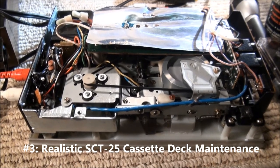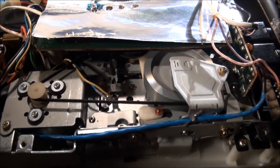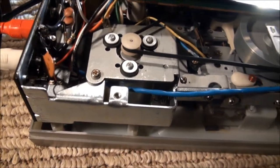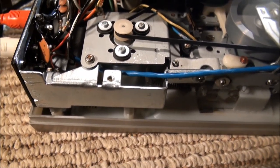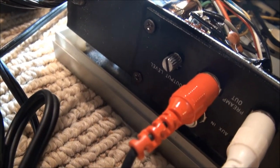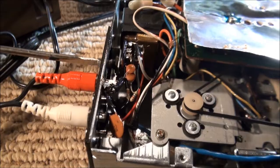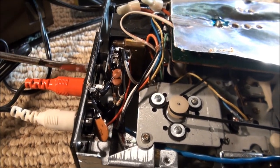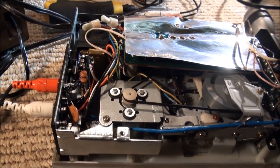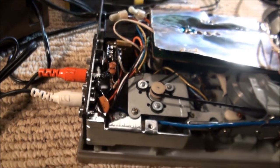My Realistic SCT25 that I have out on my workbench developed a severe audio problem over the winter. Opening up the case, I think it's something to do with this little output level potentiometer here on the back. Try a little spray in here. Well, that seems to have helped, so that's a pretty simple repair of the Realistic SCT25 stereo cassette deck.